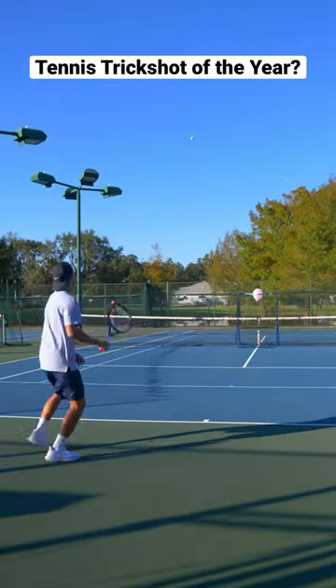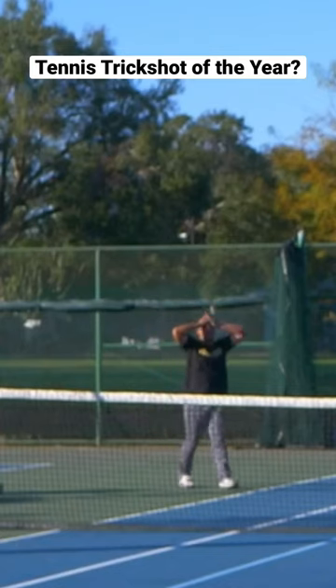Second attempt — let's see what happens. Almost hits it, but hits the bar. Squess was not happy with that one.